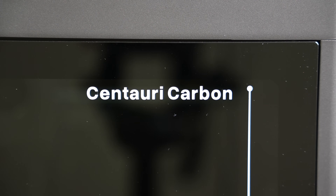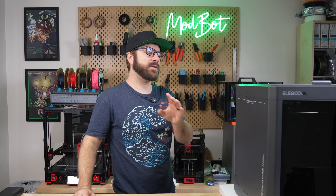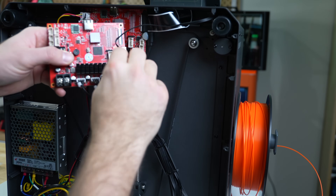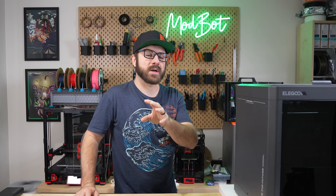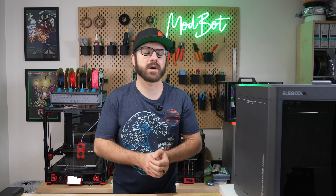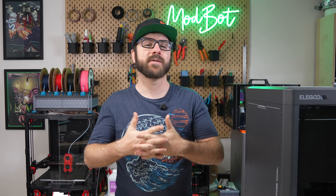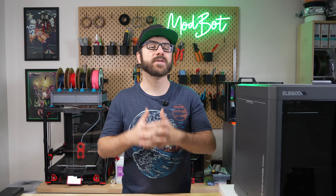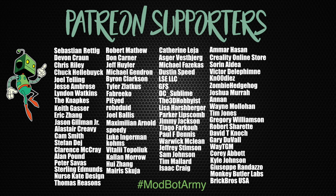And that has been the Elegoo Centauri Carbon. I hope you enjoyed this video and that I was able to answer most of your questions. I apologize it took so long — part of the delay was waiting on the replacement board and swapping it out, but the video is here now. If you have any additional questions, let me know and I'll do my best to answer, and I have no problem reaching out directly to Elegoo for those answers. Don't forget to like and subscribe — we make a video just about every single week. If you want to support the channel further, check out our Patreon link in the description. Huge thank you to all existing Patreon supporters. This has been Daniel from ModBot — I look forward to seeing you in my next video. Peace!